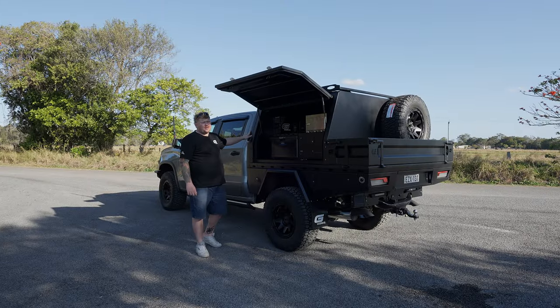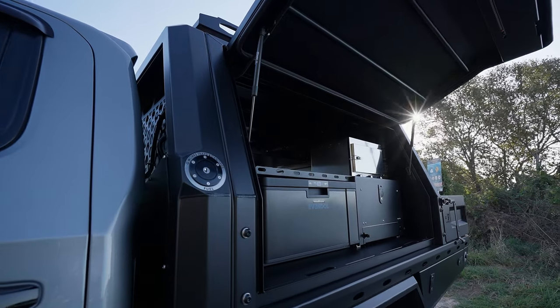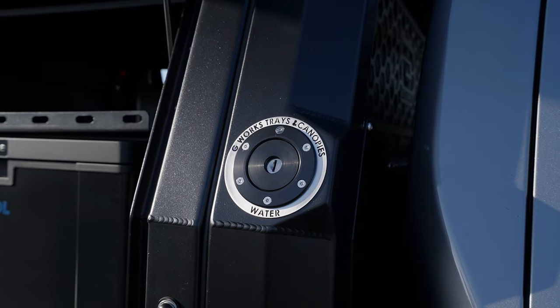In the headboard, we've got a 50 liter water tank — it is the biggest headboard water tank on the market. You'll also notice in our headboard we have billet filler points. On this vehicle, we've got one for a fuel filler and on the other side, one to fill up the water tank.